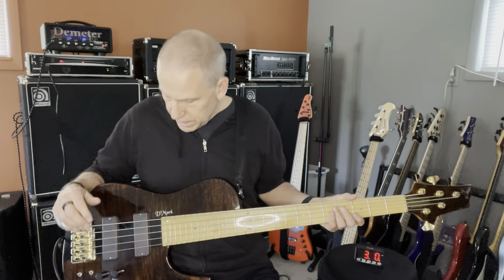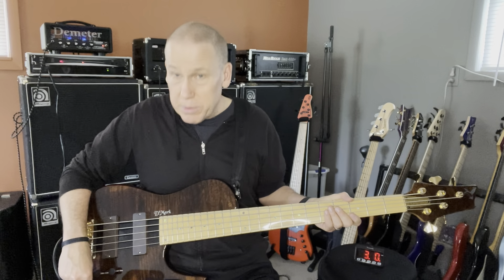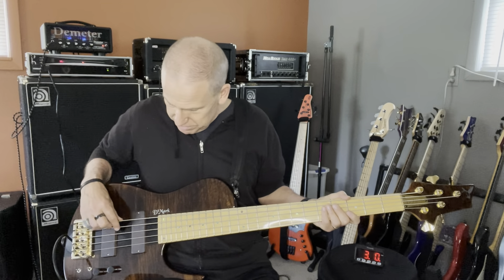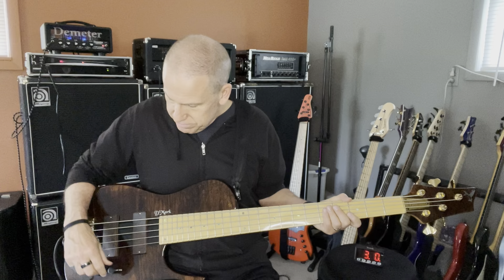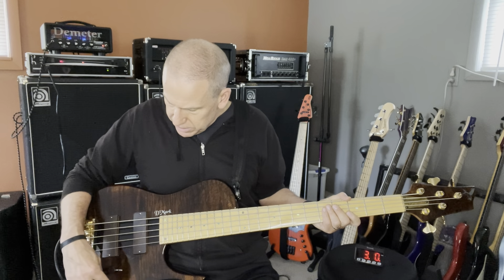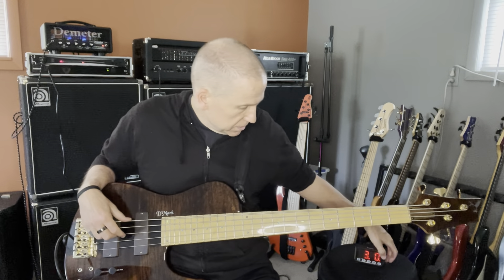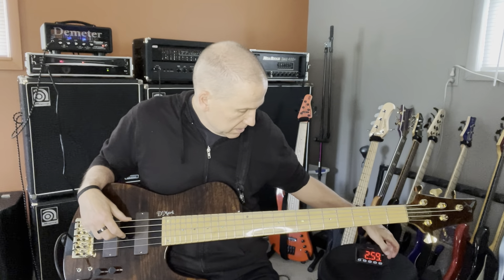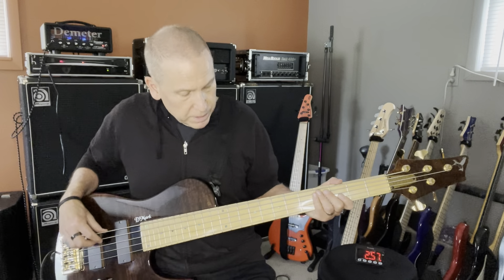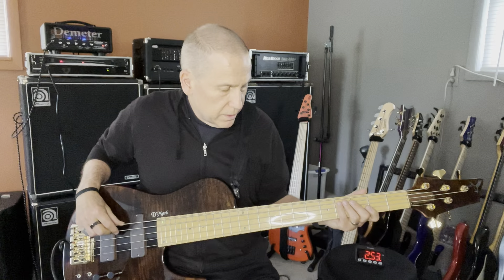I have it set up already as my favorite setting. I have both pickups all the way up — bass up, treble up, and mid up a little bit. And we're just going to start with that. Here we go. This is fingerstyle, both pickups all the way up, and a little bit of EQing.